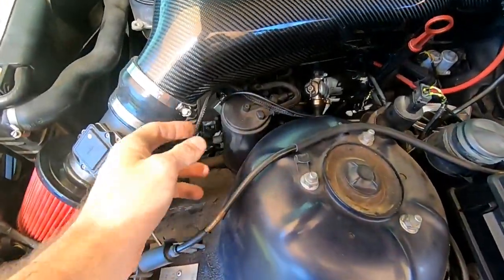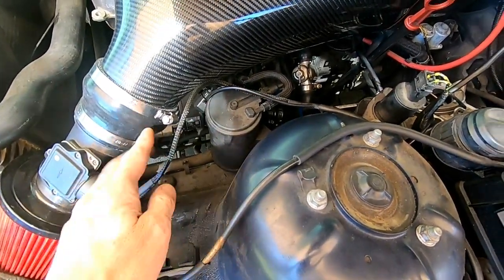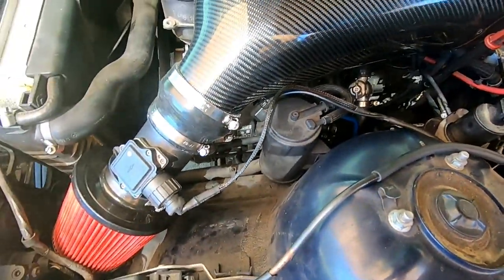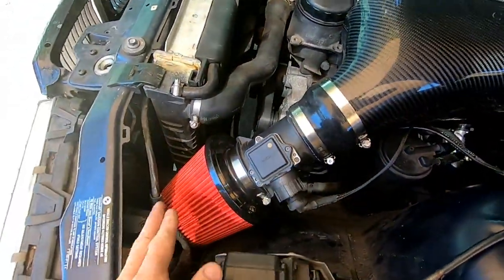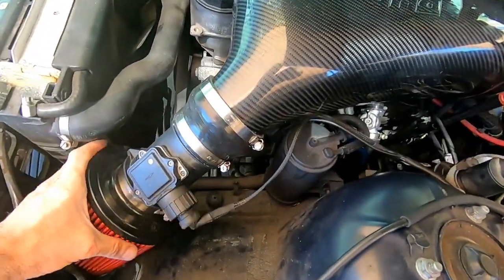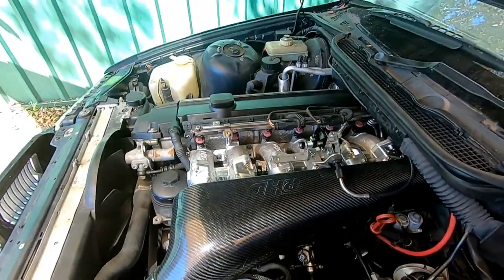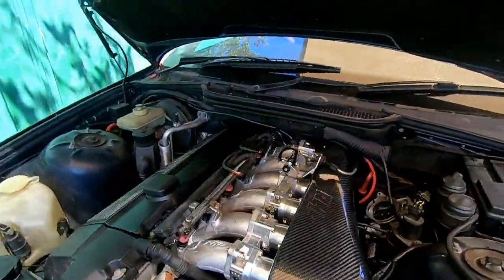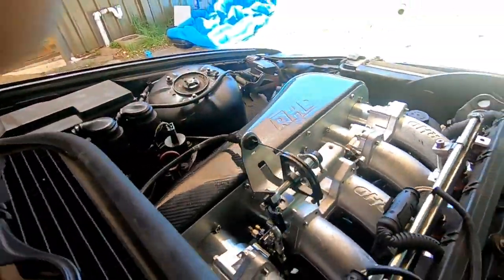We've made a little extension for the MAF sensor so now it can reach. We've put everything else in, we've put a filter and connected the MAF sensor. The engine is completely cold, let's fire it up and see how it starts now that it's all ready to go.